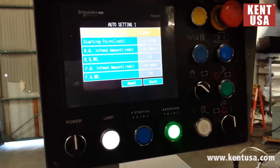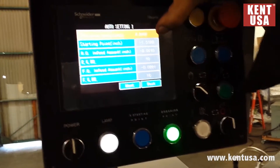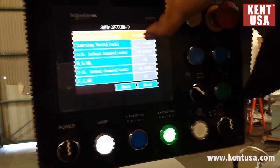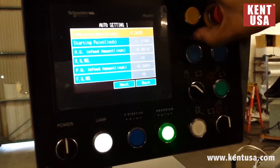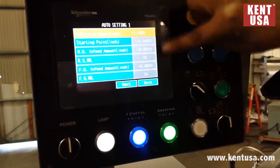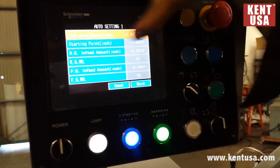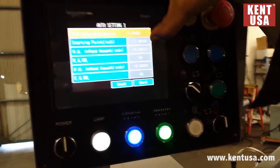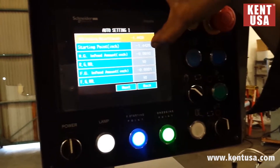Next. X grinding wheel is going to show us our actual position. Starting point is going to be the starting point of the grinding wheel. We can use these buttons to move it forward, touch off our piece, X starting point — these numbers will match. RG infeed amount is going to be the amount it feeds during rough grinding. We have it set at 1,000. RG number — it's going to do 10 feeds at 1,000 for rough grinding.